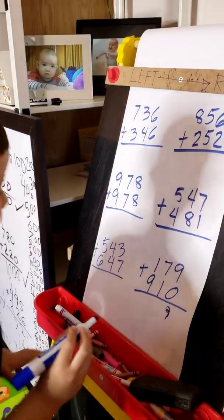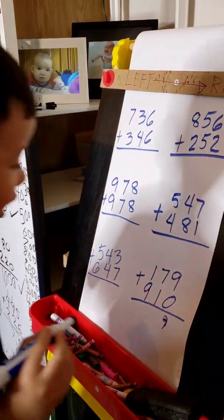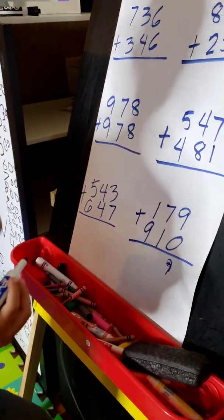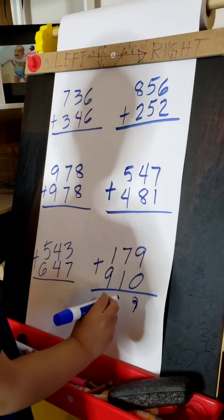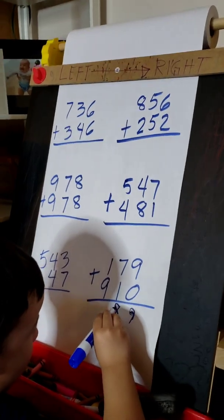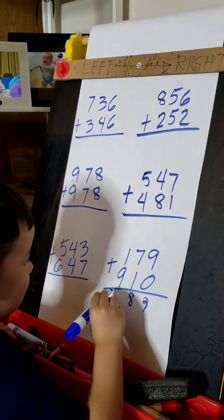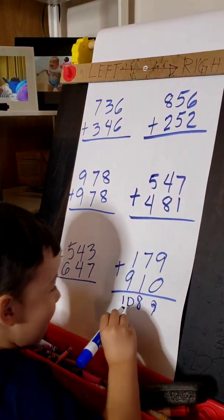Okay, and then next — I made that one smaller but I made it bigger. Hurry up, next. And what is 7 plus 1? 8. Okay. And then, what is 1 plus 9? Yeah, 10. Yes. Where is the comma? Right there.